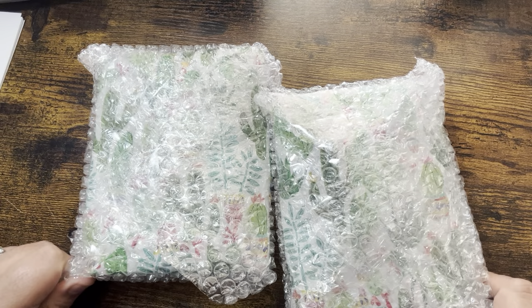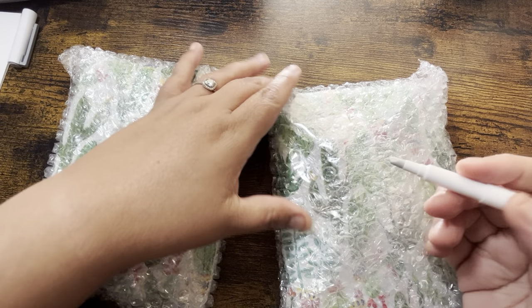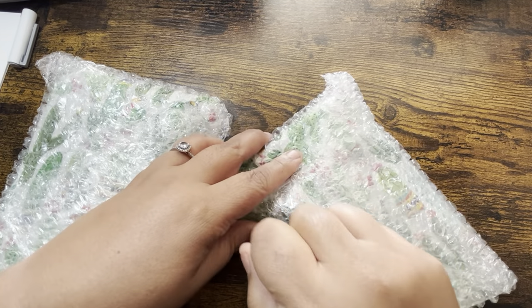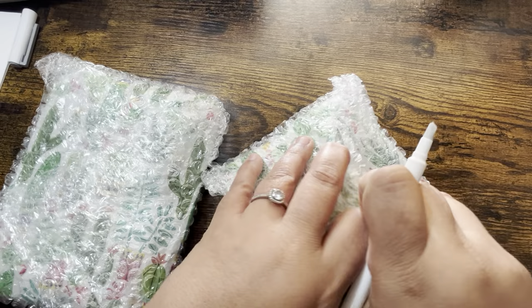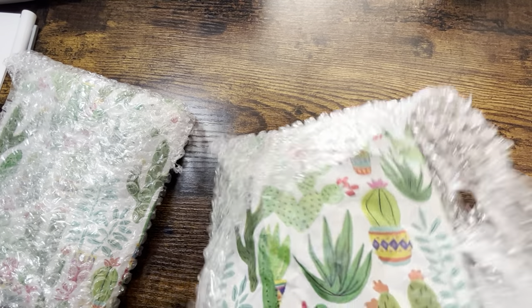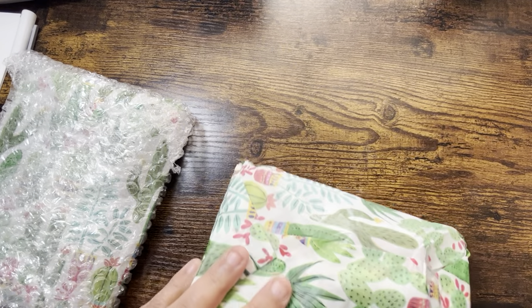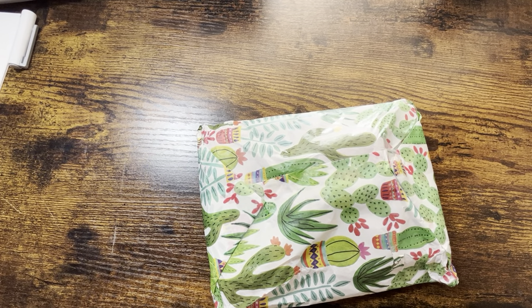Let's unpackage them! I have my little cutter right here. They came really, really nicely packaged. I just took them out of the outer plastic they came in - the original package - and haven't opened them yet.